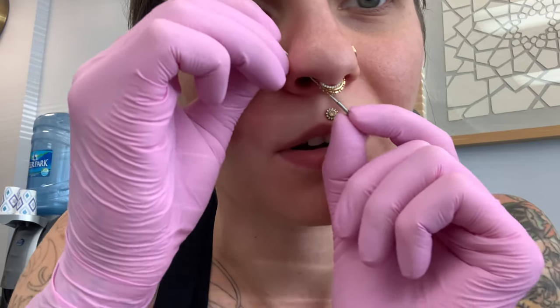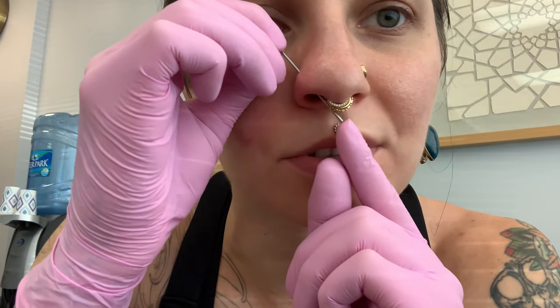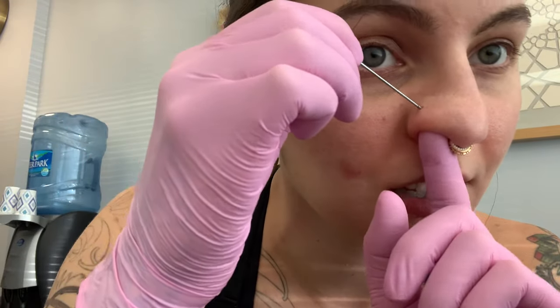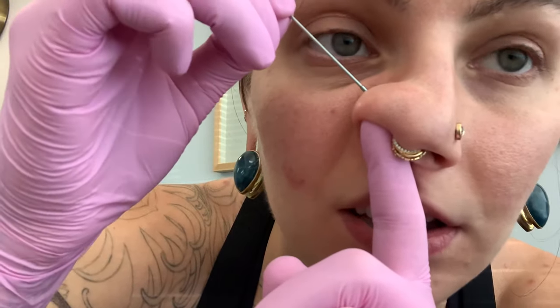I'm pushing mostly on the jewelry, just kind of pushing it up — not the piercing. You can kind of see where the metal changes; that's where it comes off. And that's how you get the post in.